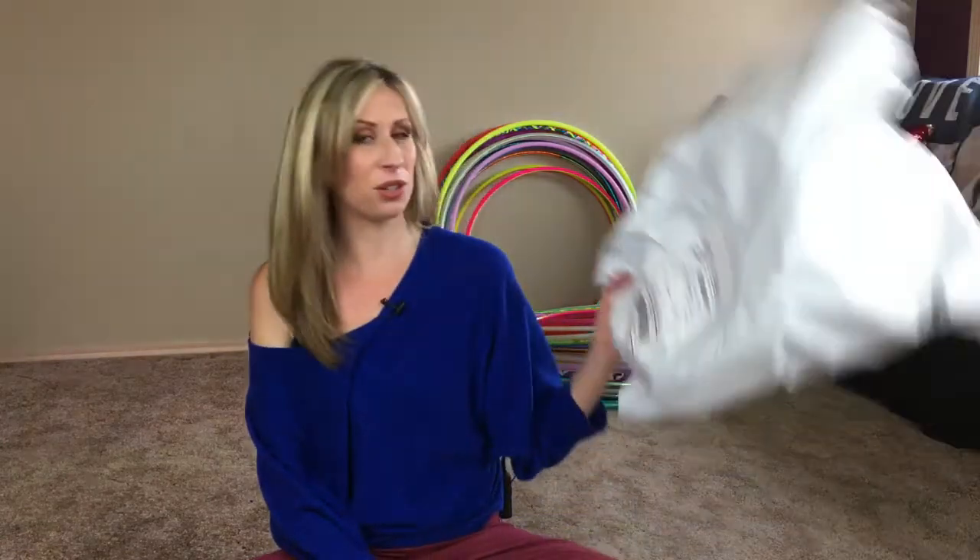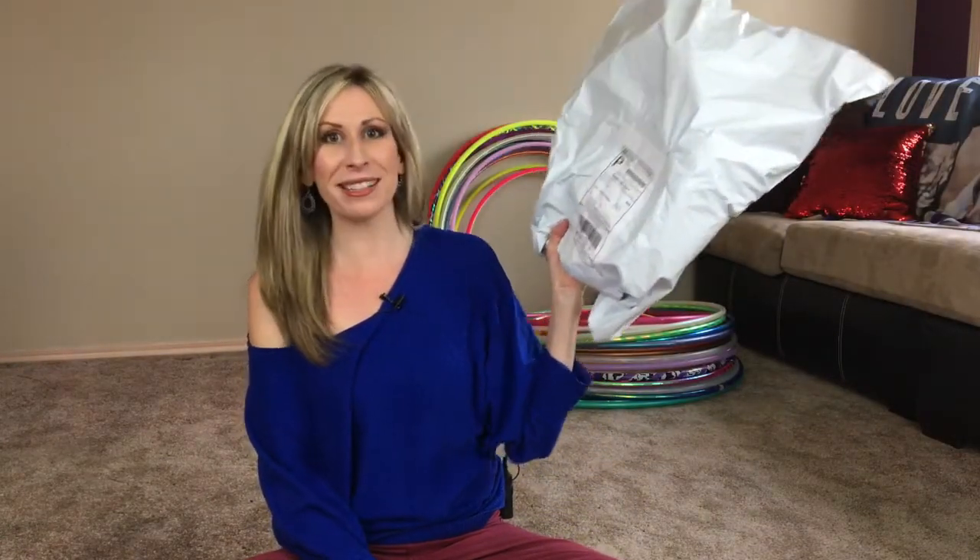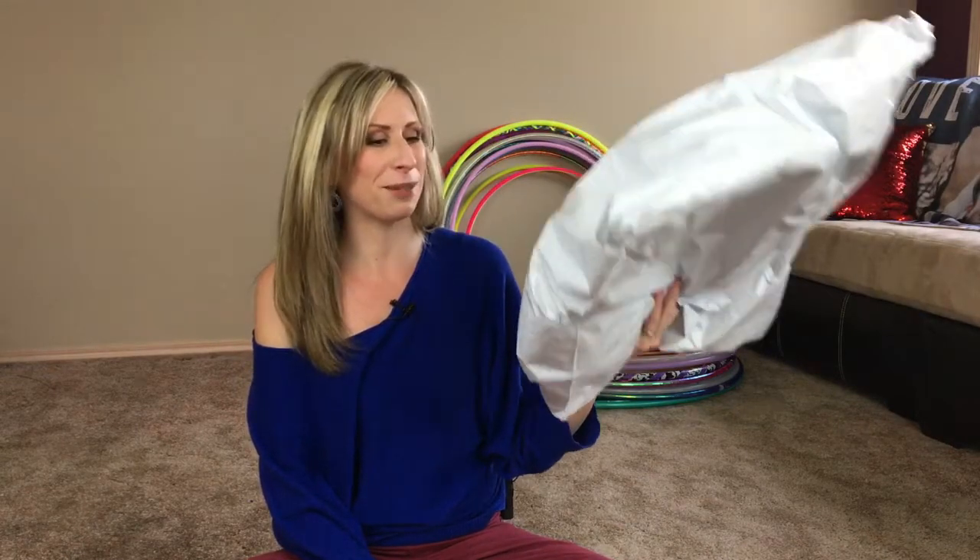Hi Hoopers! Michelle McCoy here with Autumn Flow. I just received my package of new hoops from our awesome Hoopsmith and I'm really excited to open this up and start playing with these new beauties. But first I wanted to take this opportunity to make you guys an unboxing video. I actually do not personally make any of the hoops that we sell in our hoop shop.